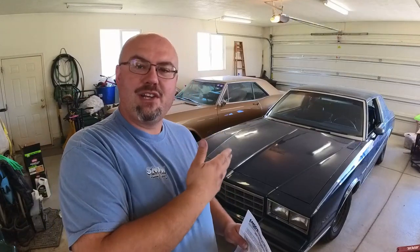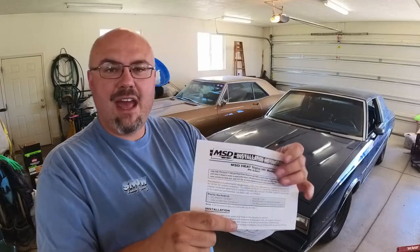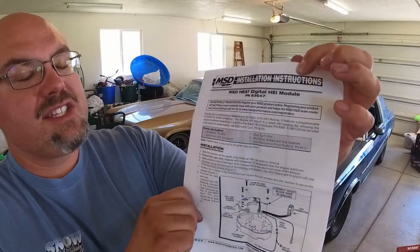I'm tired of the reliability issues of replacement parts with GM modules for the HEI. I've got an MSD 83647 here. To be completely transparent, the original module failed. I replaced it with a part from AutoZone, and it failed in less than one week. It was covered under warranty, and that's currently what it's been running on. But because I didn't want to keep having this problem and replacing modules, I got the MSD module.